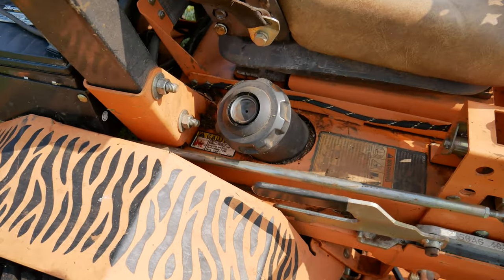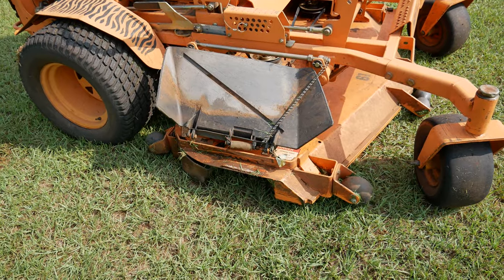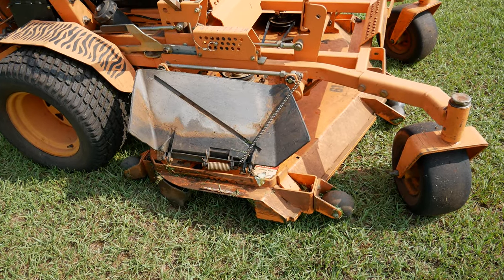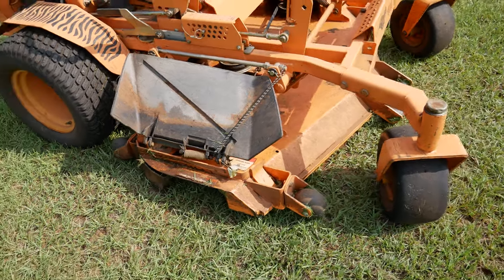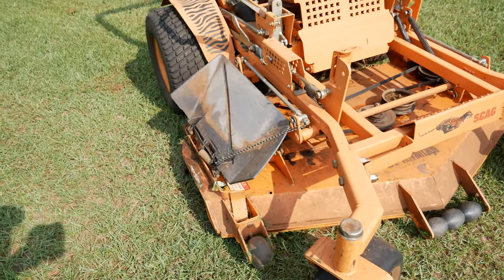I need a new fuel cap at this point — the gauge fell off of it. Just like on the Kubota, I've got the clipping chute opened up, and that just makes the clippings exhaust a lot easier.